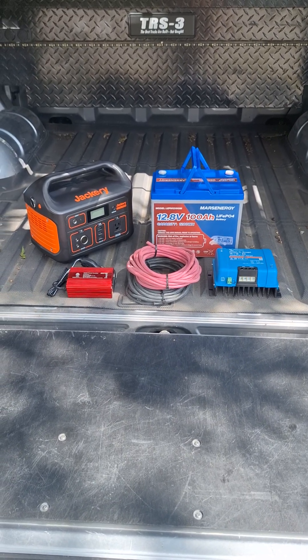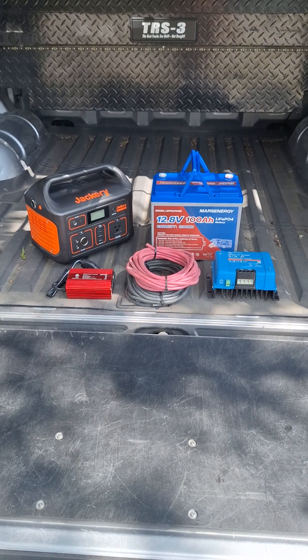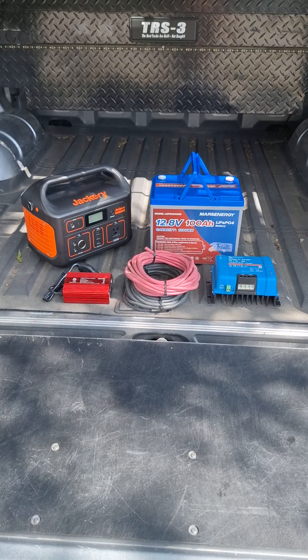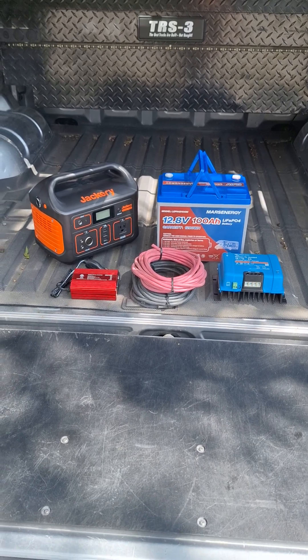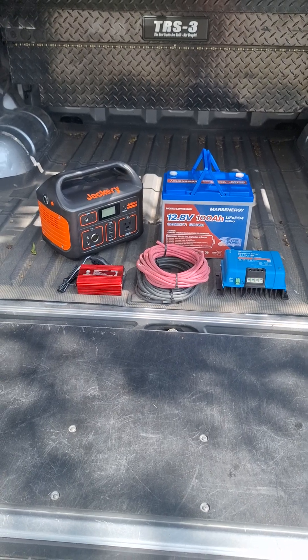If I mount that inverter in my toolbox, I could stick the Jackery in the toolbox, plug it into the inverter, and charge it at a much faster rate than if it was just plugged into 12-volt DC. So it's time to start building a system.